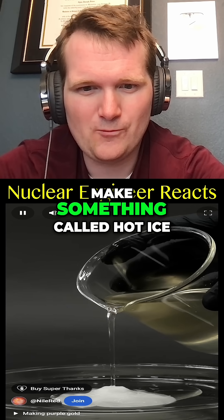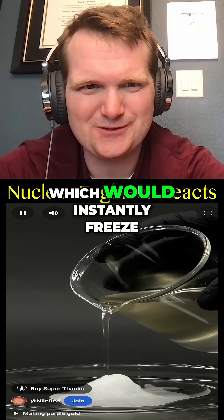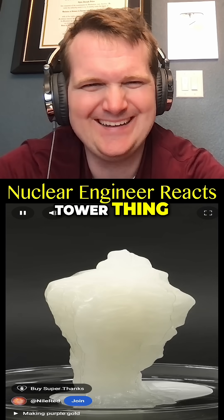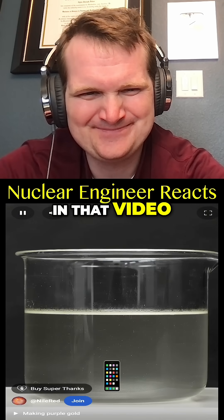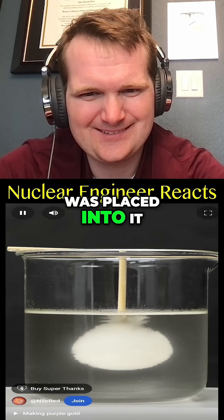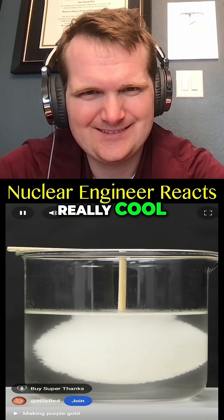A few years ago I was able to make something called hot ice, which would instantly freeze when it was poured out and I was able to grow this weird tower thing. What I didn't show in that video though was that it could also crystallize when something was placed into it, which I thought was really cool.